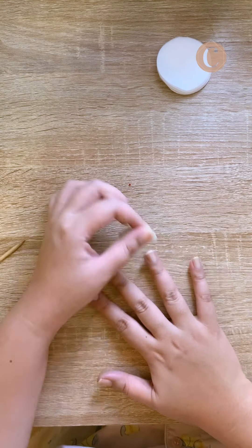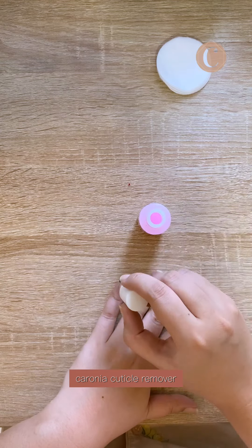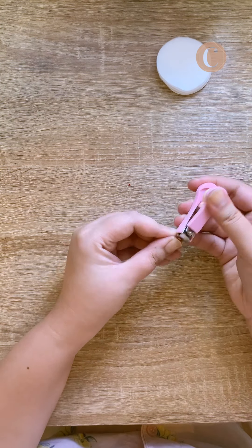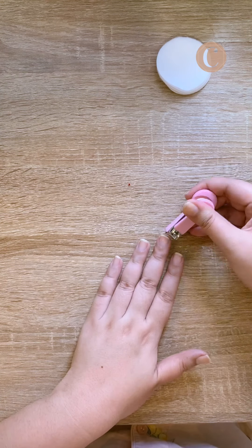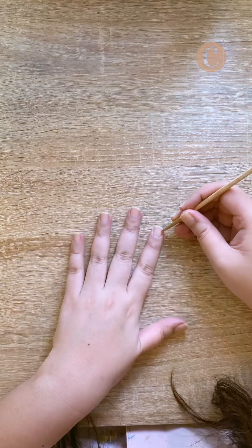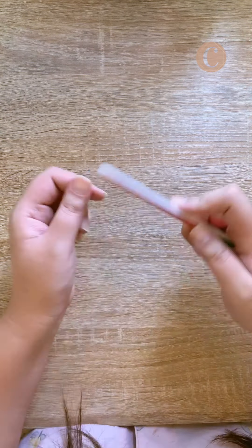I then soften my cuticles using my Caronia cuticle remover. I then trim my nails because I tend to play with them when they are too long. Then I push back my cuticles using a wooden pusher to make them appear longer. Time to file.